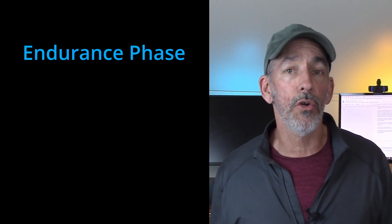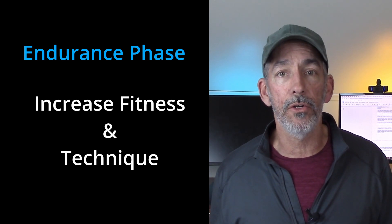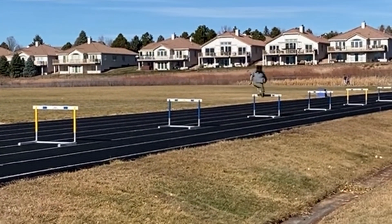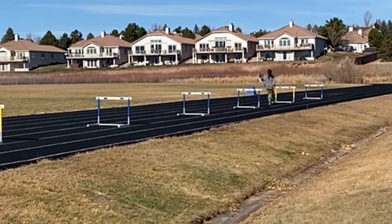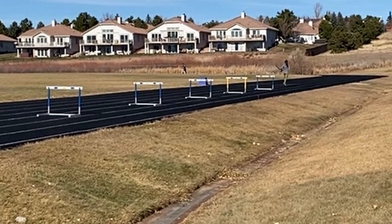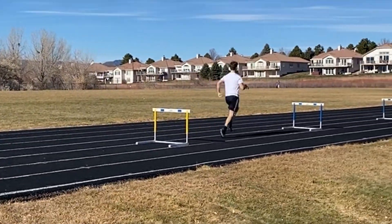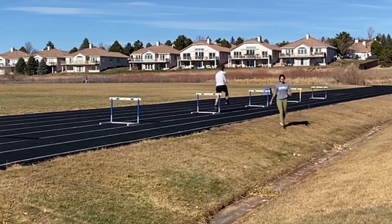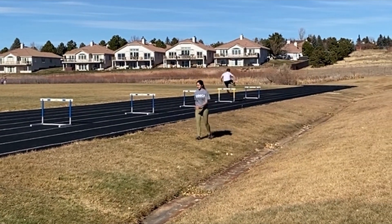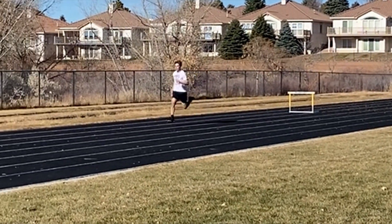For the endurance phase, the goal is to work on their fitness and also their technique without them getting injured. You should do a lot of high volume and low intensity work, meaning lots of hurdles that are lower and spaced much closer than race spacing. The athletes won't be running full speed over them, but their rest periods should be short so they're not fully recovered when they start the next repetition. This applies to both sprint hurdles and distance hurdles.